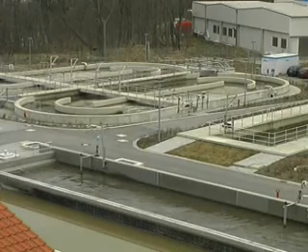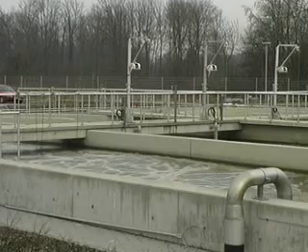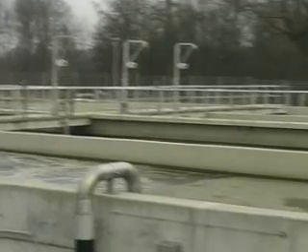Let's leave the realm of pure theory and look at a system working in practice. The example we have chosen is the activation chamber in a sewage treatment plant.